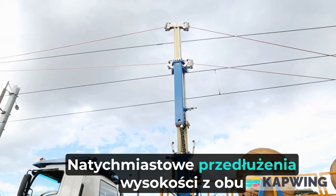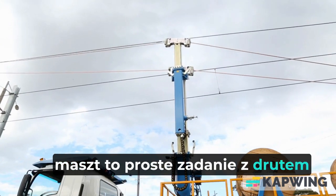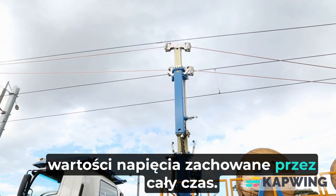Instant height extensions from either mast is a simple task with wire tension values maintained throughout.